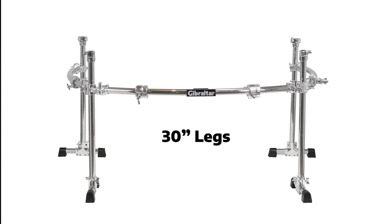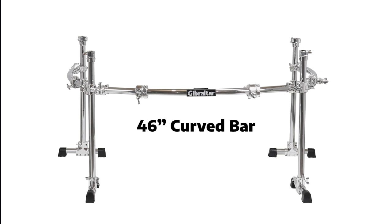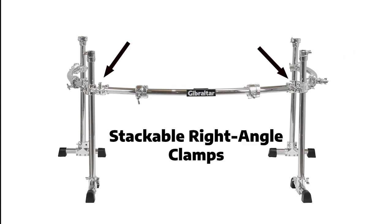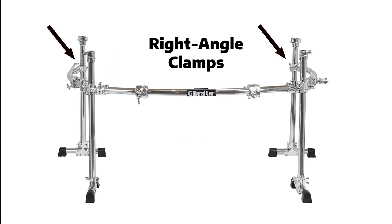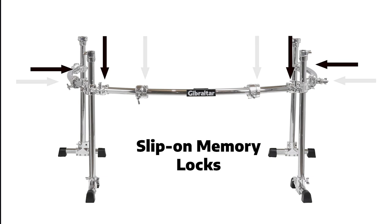Parts included are four 30-inch legs, four medium T-leg assemblies, one 46-inch curved bar, two 36-inch curved bars, two stackable right-angle clamps, two right-angle clamps, four multi-clamps, four hinged memory locks, and four slip-on memory locks.